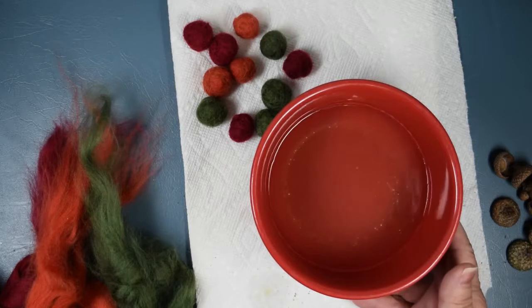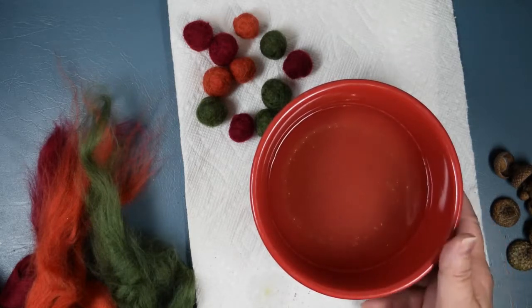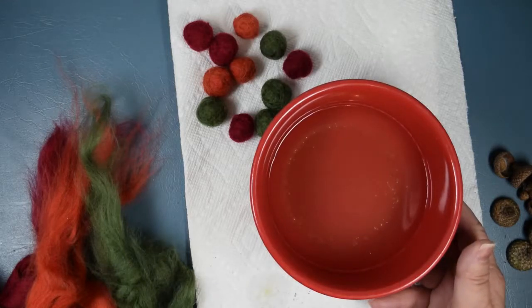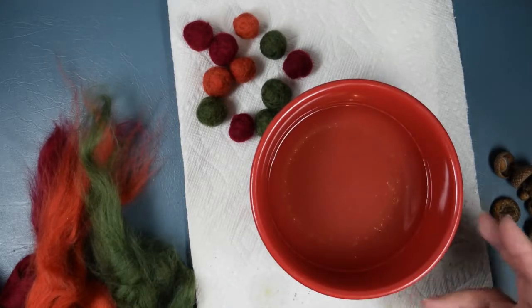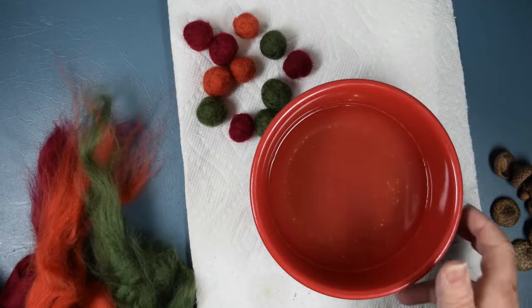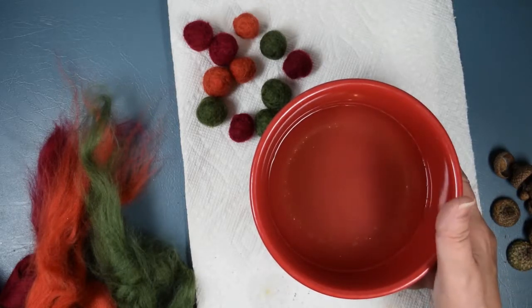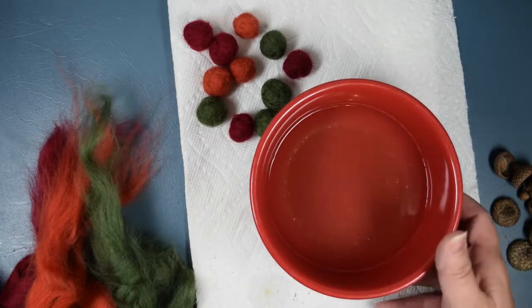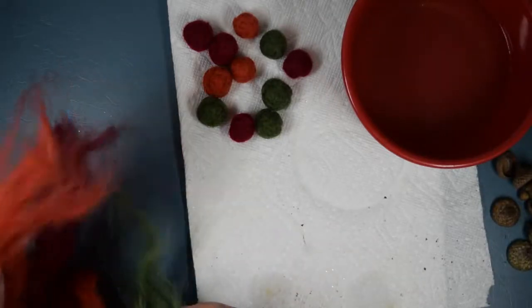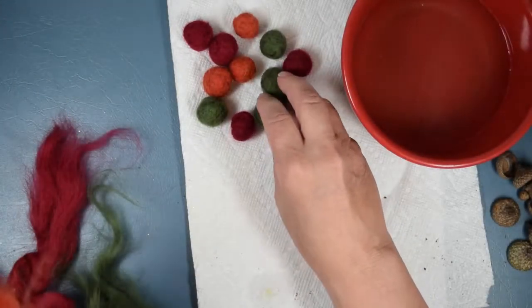I'd seen some instructions that the water needs to be warm, but I haven't found that to be the case — after you get working on it for a while the water cools off anyway. Maybe to get the soap to disperse it needs to be warm. I started with warm water and just two drops of regular blue Dawn dish soap. Give it a little whirl and that's what you dip your wool in before you start rolling.